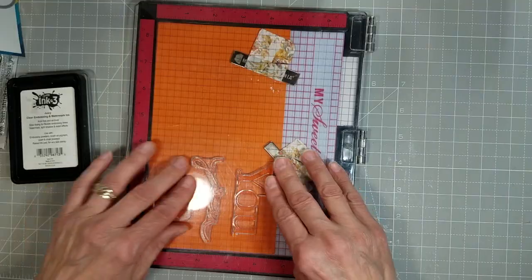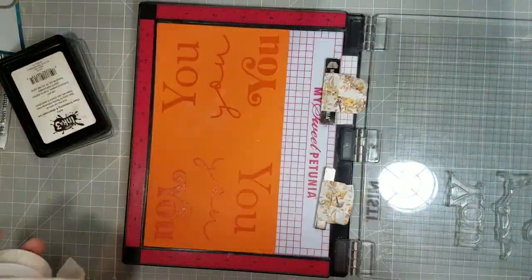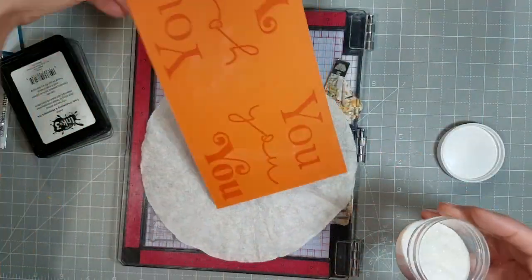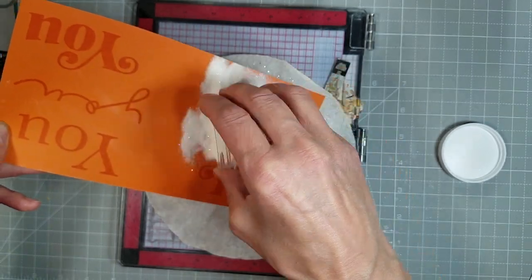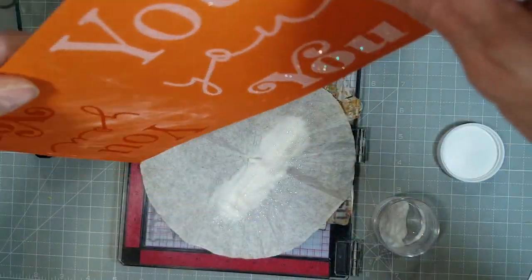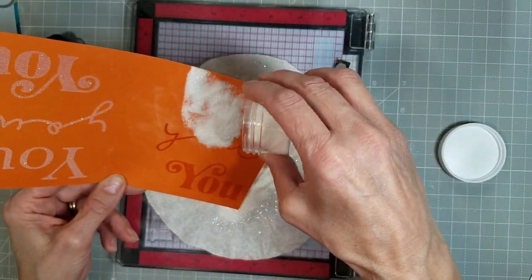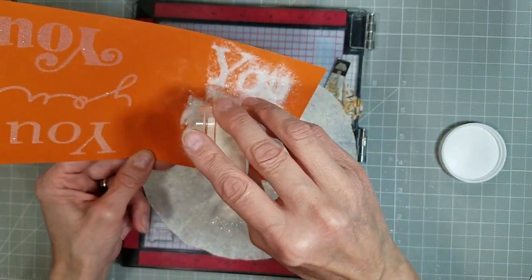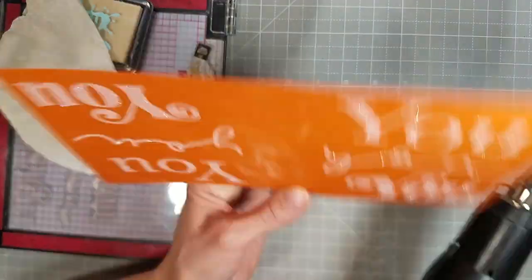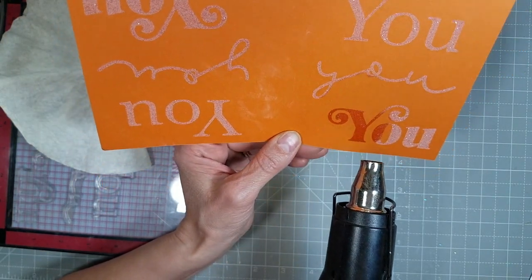I stamped these twice — I flipped the panel and got another round of stamping — and I'm going to heat emboss these with some sparkle embossing powder. This creates a tone-on-tone raised effect and also adds some extra shimmer. It turns out fantastic — it was just exactly what I wanted. I wanted something that had some oomph but wasn't overpowering.